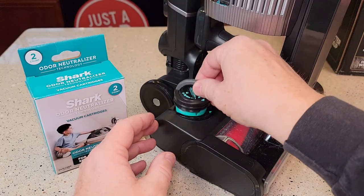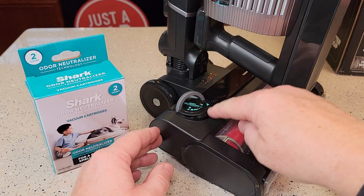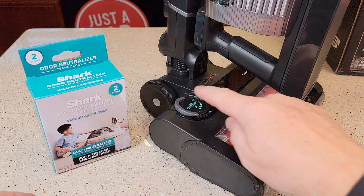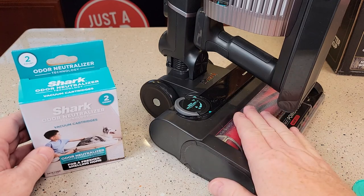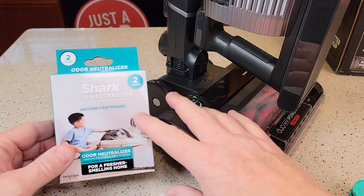Then line it up with the arrows here, and you can adjust how much odor neutralizing there is — from minimum all the way to maximum. I run mine at maximum and I change mine every six months. When it's installed in these vacuum cleaners it works very well. When you're picking up dog or cat hair, I don't smell it at all — I just smell this fresh scent.